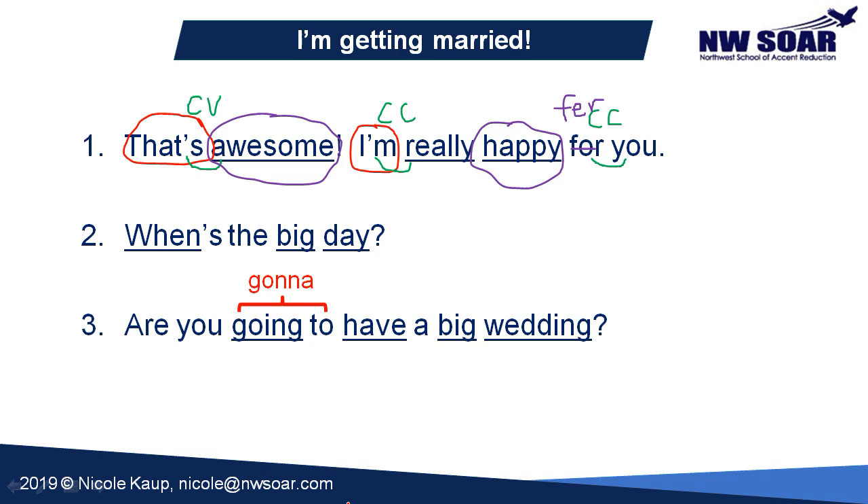Sentence two: 'When's the big day?' The content words are all underlined — 'when,' 'big,' and 'day.' They're important to say clearly and loudly so that the meaning of your sentence is understood. 'The' and 'is' in the contraction 'when's' are not important words. Instead of saying 'when is the big day,' we say 'when's the big day.' Our focus word will be 'day.' Let's go ahead and link together the S and the TH — consonant-to-consonant linking — and the G and D: 'when's the big day.'